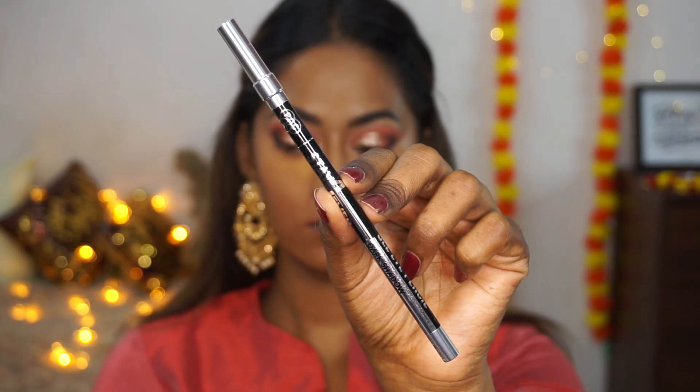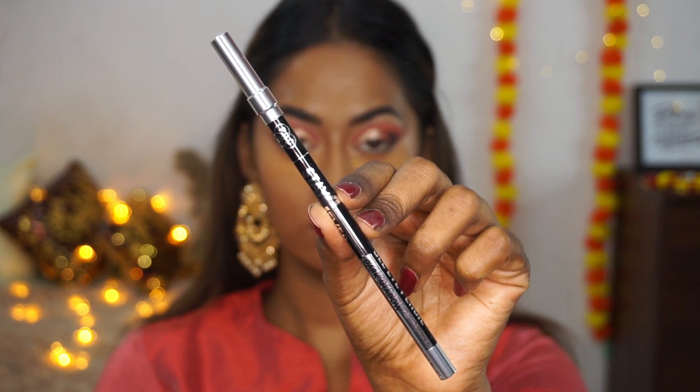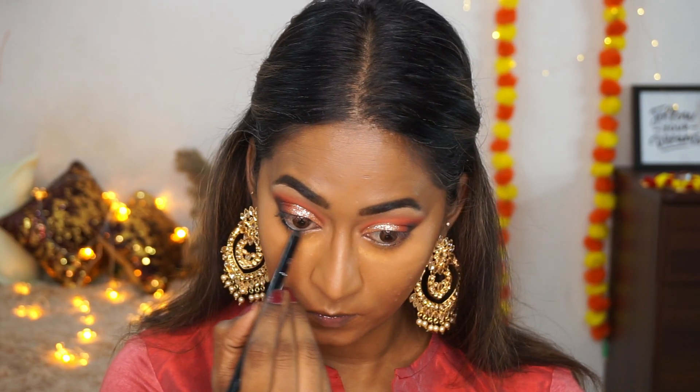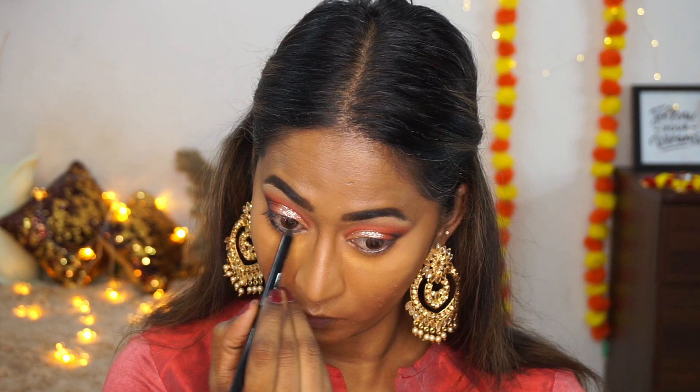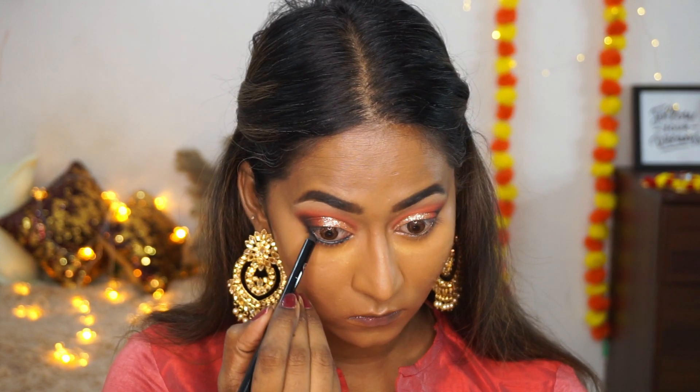While the baking processes, I'm finishing off the eye makeup. I'm taking their Stay Forever Dark Shadow gel eye pencil and applying it to my lower waterline and lower lash line. It's a jet black, self-setting, and long-lasting pencil.